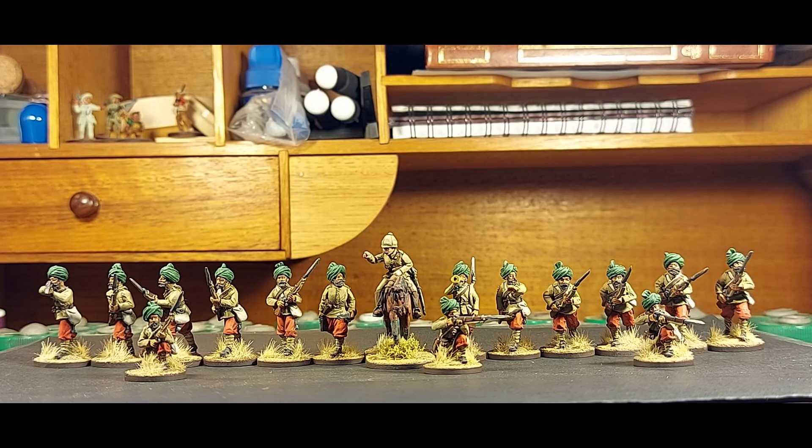G'day everyone, it's been a couple of weeks but I'm back with some stuff I've just finished. These fine-looking fellows in front of you are Jacob's Rifles from Perry Miniatures. I've painted them up as Jacob's Rifles, but you could paint them up as other Indian units as well — probably make their turbans or trousers khaki. There are 15 guys on foot and one mounted British officer accompanying them.